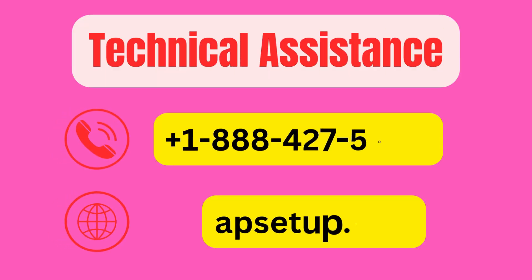If you are facing any trouble or difficulties setting up your TP-Link extender, then you can reach us. Thanks for watching.